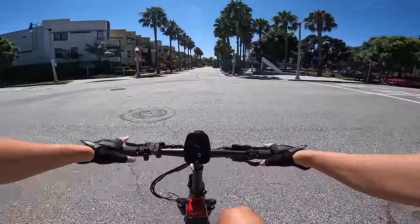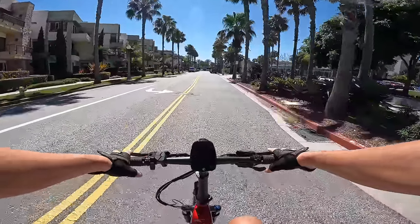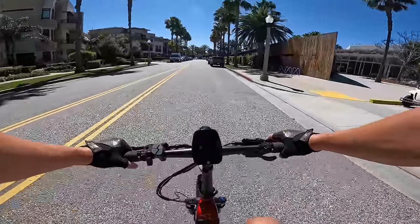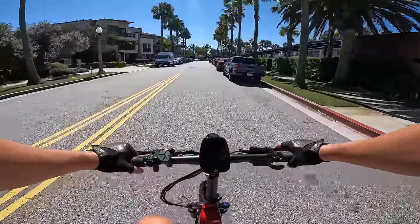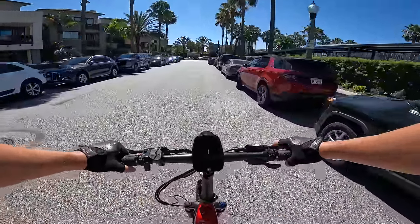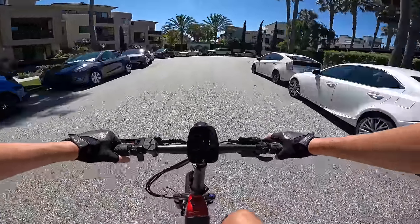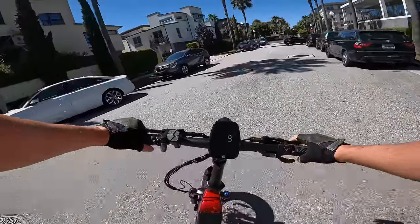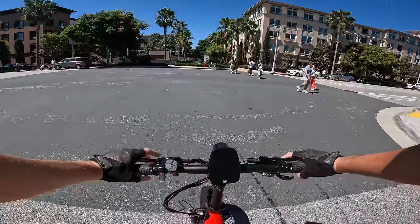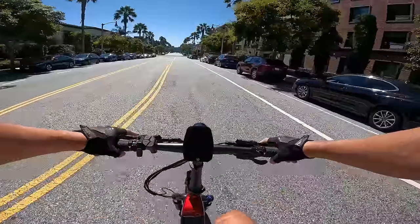Let's try it on pedal assist five. You really don't have to put in hardly any effort at all on pedal assist five — just pedaling very lightly, bringing us up to 13 miles an hour. On pedal assist five, just pedaling lightly, it gives just a little bit of power — about one bar. Any flickering you see on screen is just the camera and won't be visible to your eyes. This is a very zippy-feeling bike for a folding bike at around 66 pounds, which is actually on the lighter end for a fat tire e-bike with this much power.